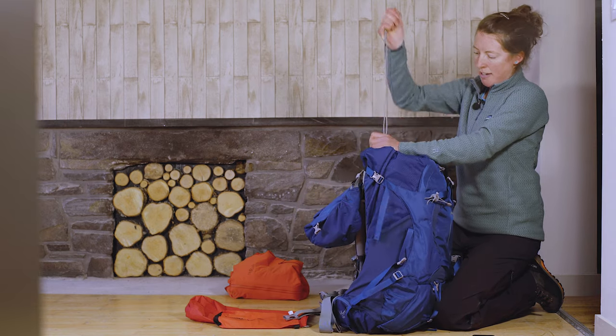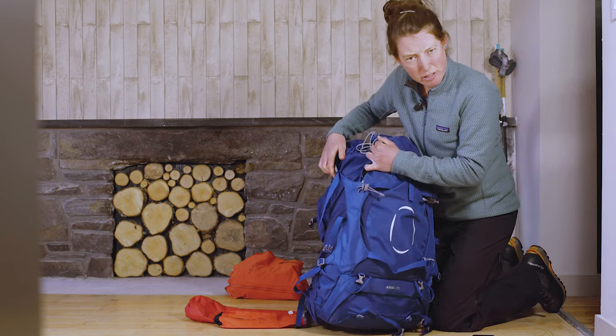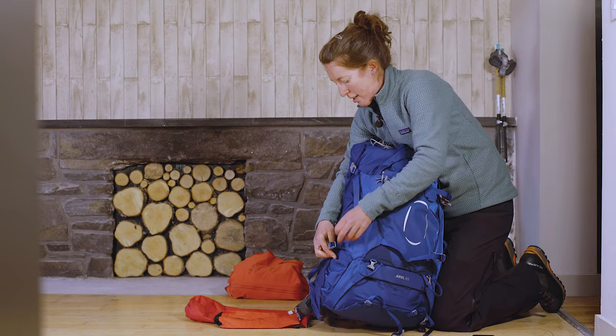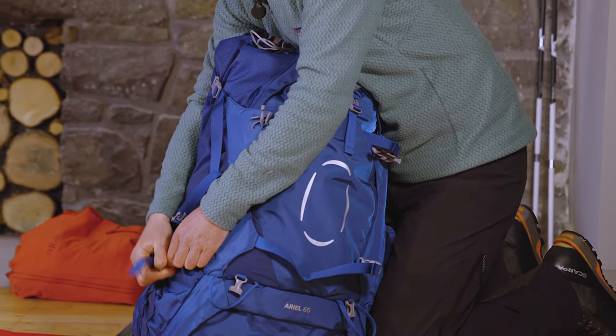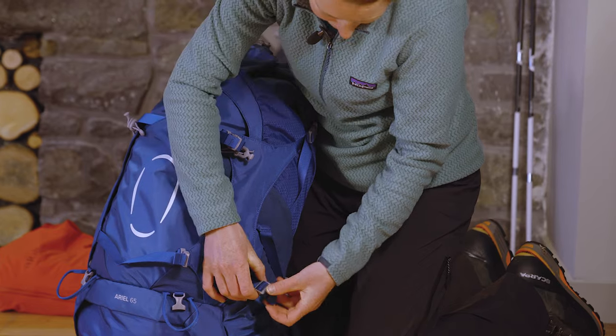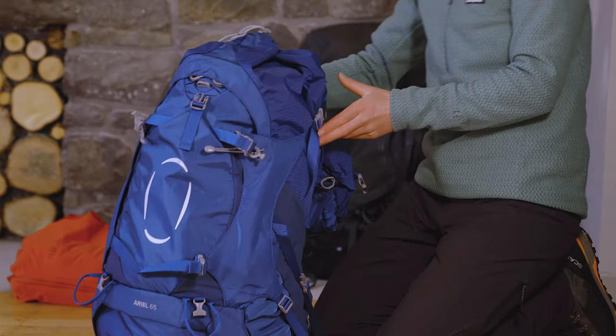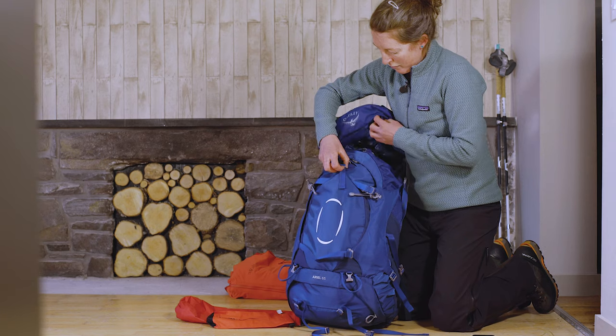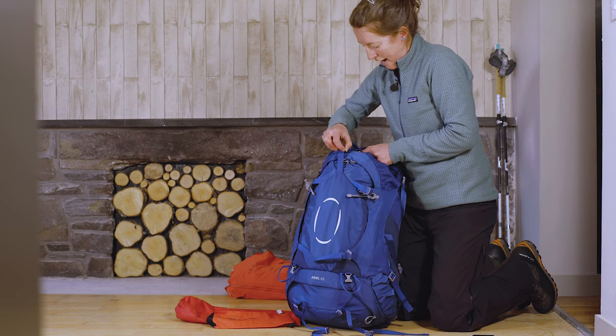Once we've got everything in, pull out all the straps nice and tight so it's all snug. Then check if there are any really big, obvious gaps where I've packed, and if there are, just shuffle things about a bit and make sure it's nice and even — especially if there's particular weight being carried.